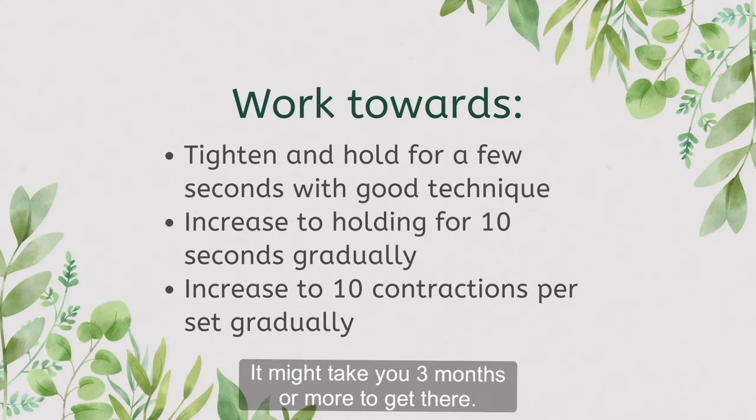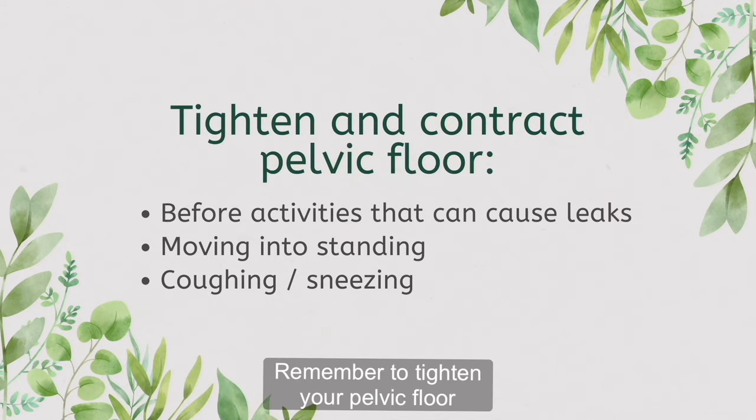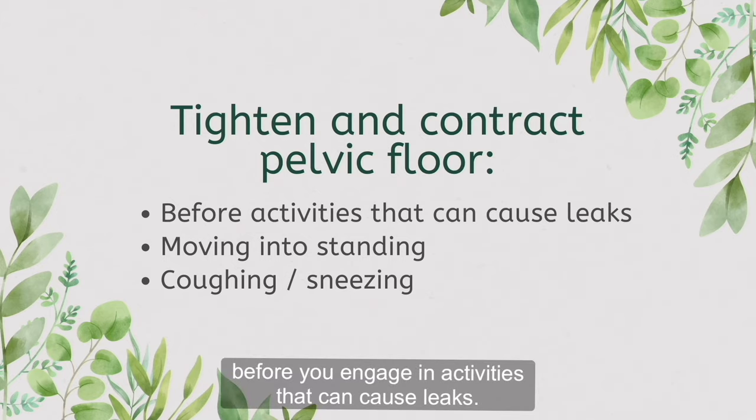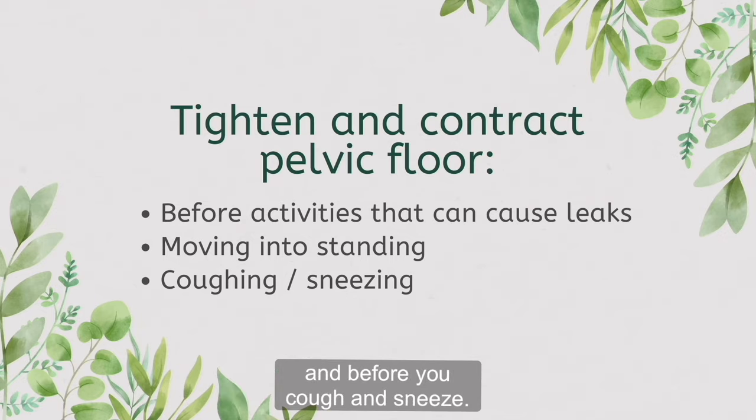It might take you 3 months or more to get there. Take your time to increase the difficulty of the exercise with good technique. Remember to tighten your pelvic floor before you engage in activities that can cause leaks, such as before you get up into standing from a seated position and before you cough and sneeze.